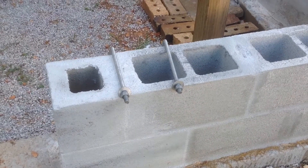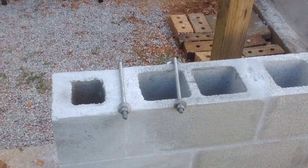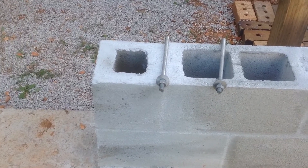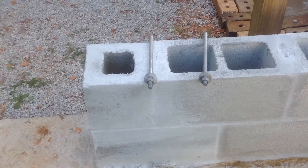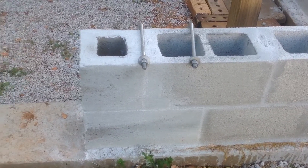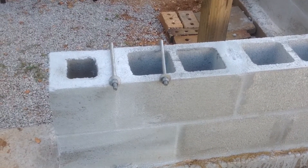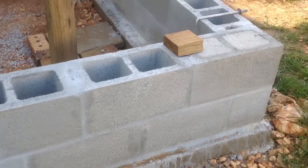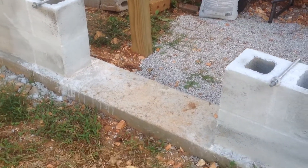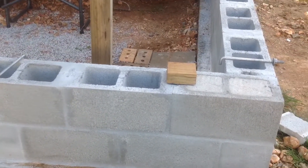As you figure out how many anchor bolts you need, understand the basic rules for spacing them. The rule is: always within 12 inches of each end of a wall, and no more than 6 feet apart. Here we have a short span, a crawl space door, and then the rest of the span. This total span is 16 feet.